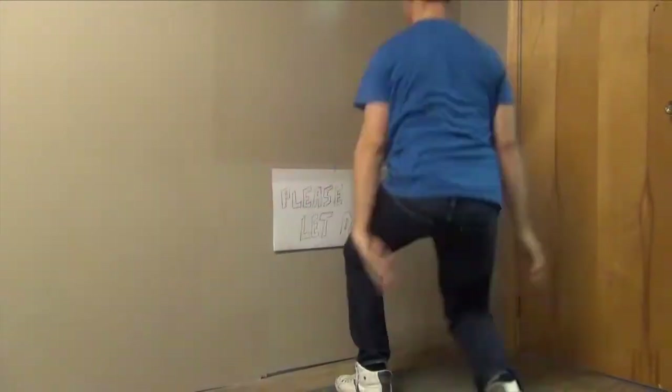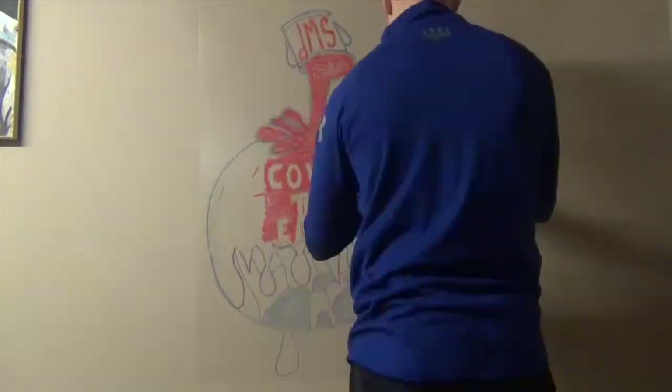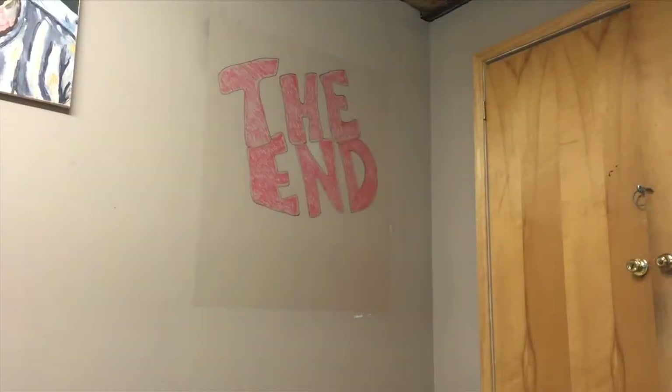They say you should wait five to seven days before you actually use the product for writing and erasing. For a space this size, we used maybe an eighth of a quart. It can definitely save money and save time — if you're doing a larger area, it's the best product to use.